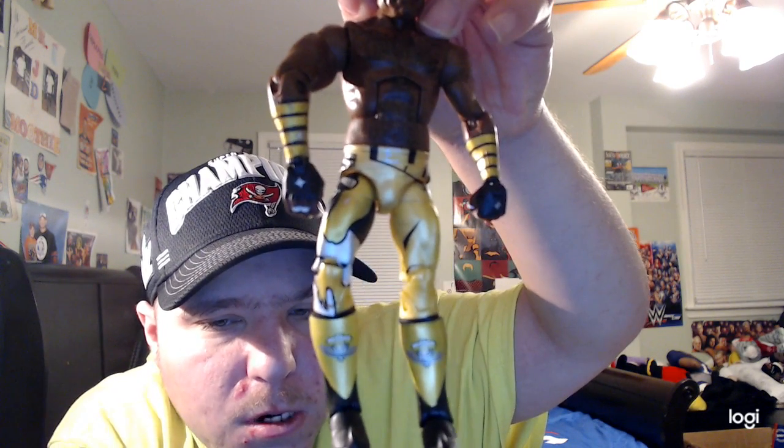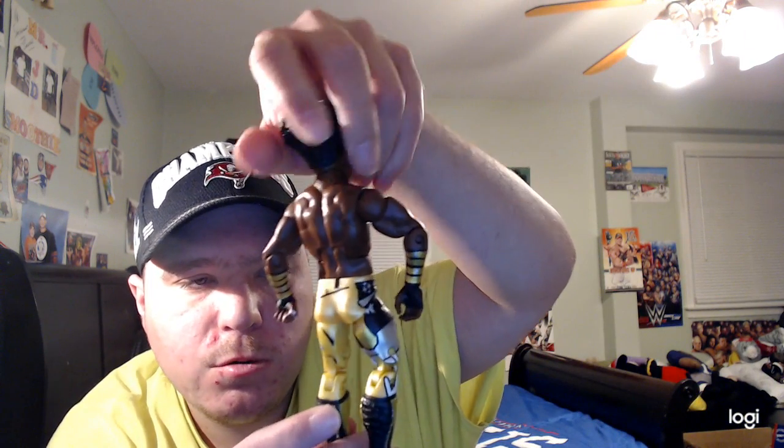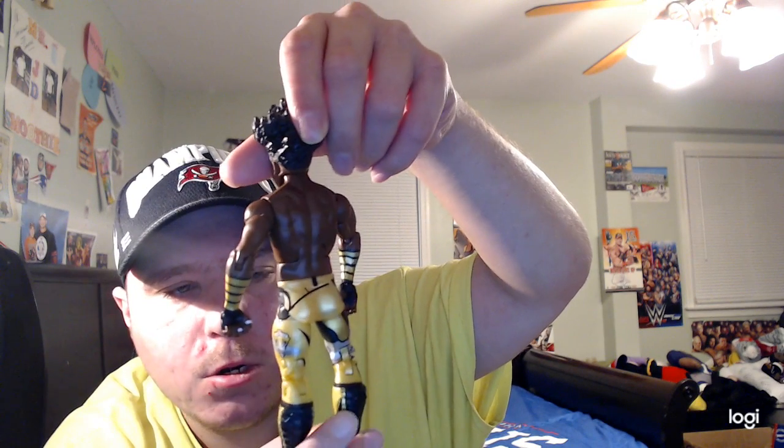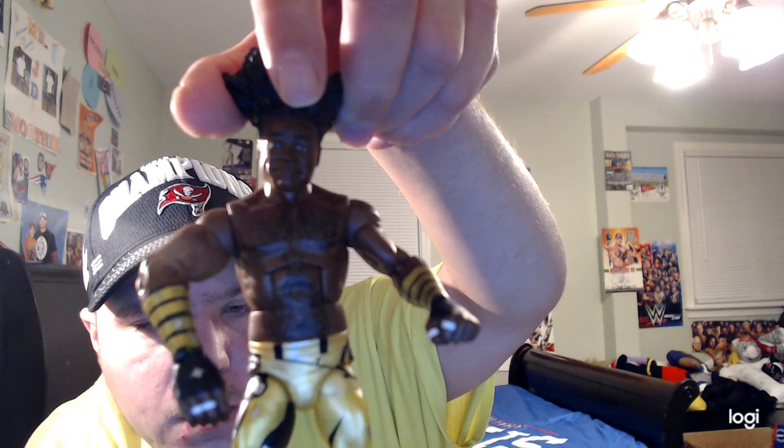Xavier Woods also has black and gold boots with the New Day logo in silver, plus designs and wavy details on the back of his boots — kind of like elk shoes. He also has a little white wrist tape on his hand. Let's put the trombone back in his hand — there we go. Pretty cool, Xavier Woods!